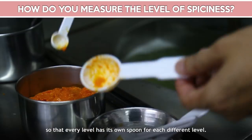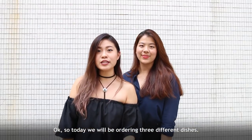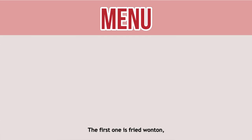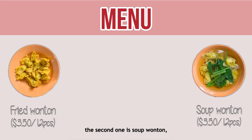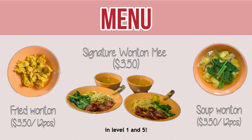I have a special set of spoons — every level has one type of spoon. So today we'll be ordering 3 different dishes: the first one is fried wonton, the second one is soup wonton, and the third one is their signature wonton mi in level 1 and 5.